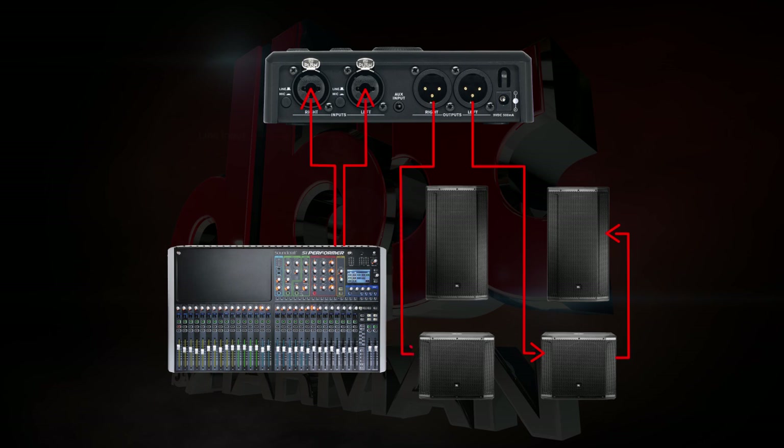Next, connect the right output to your right powered sub, and daisy chain that to your right main speaker. Make sure your mixer and speakers are turned off.